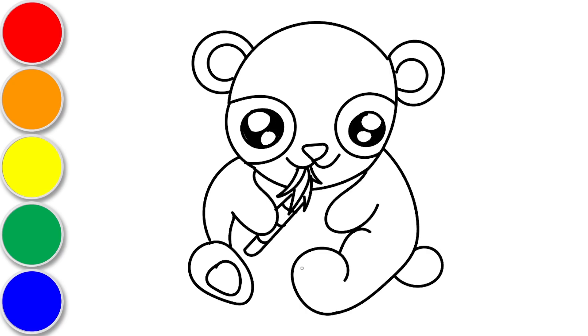Let's draw his paws! Looking great! Let's outline our drawing!